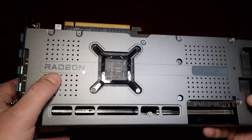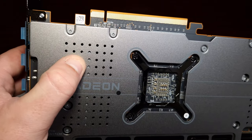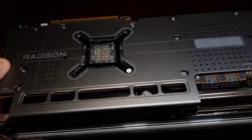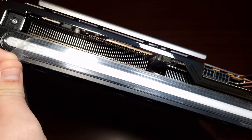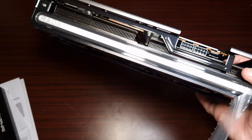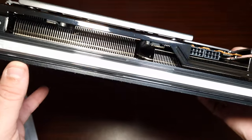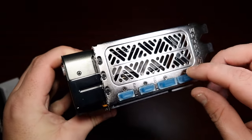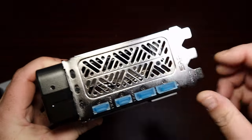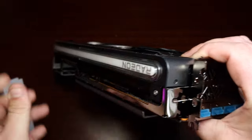Sapphire — it looks gorgeous. The back plate is utilized, as you can see. Thermal pad, so at least you're going to get some thermal transfer with the back plate. Big huge Radeon on the side. It's just gorgeous — I love the look of it. And there is the I/O: two HDMI and two DisplayPorts. You can see it's a three-slot card.